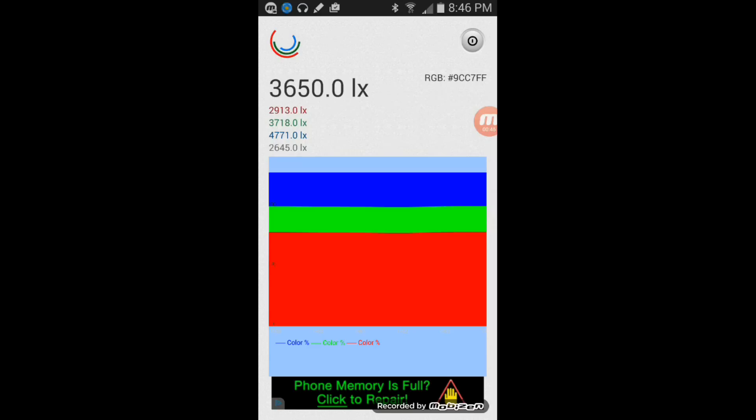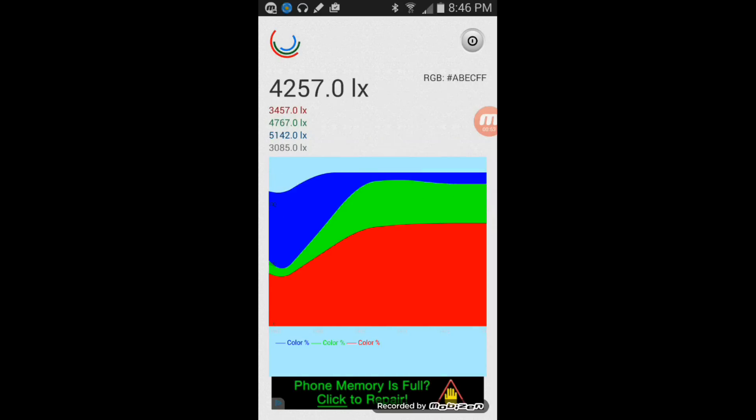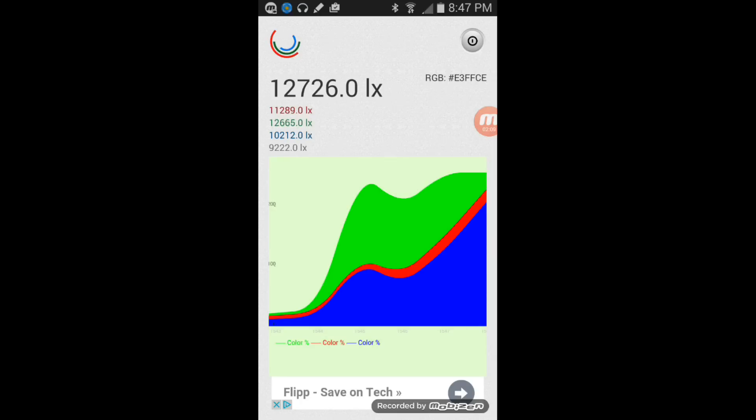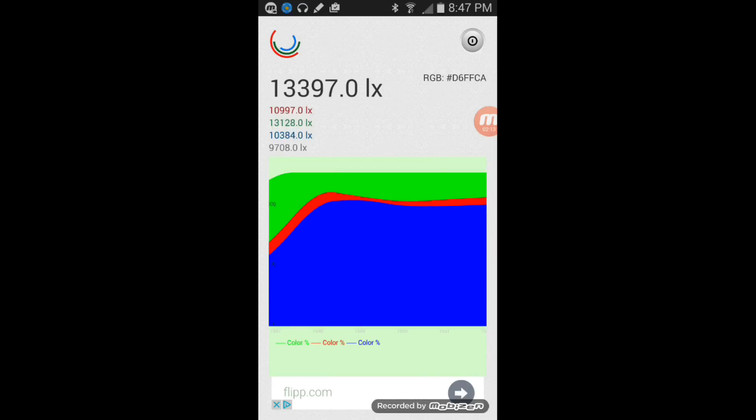Moving over to grow light number two — the one with all 6000 to 6500K light strips — it's putting out about 4200 to 4300 lux depending on placement. It's again mostly in the red spectrum, which I'm not sure is reading correctly on my sensor. There's a very small blue spectrum, mostly red and a lot of green. Green light is generally wasted since plants reflect it, so this light is probably a little less efficient, but does have a bit more power.